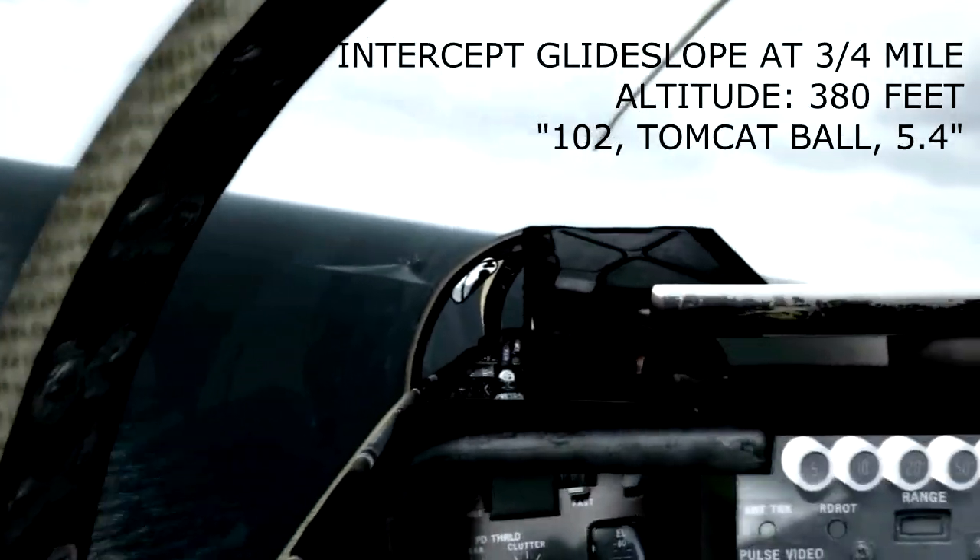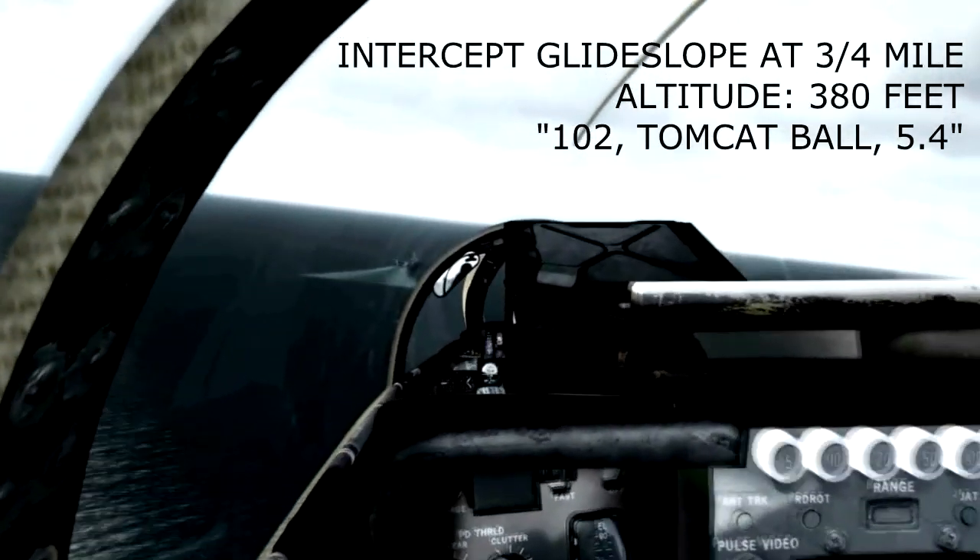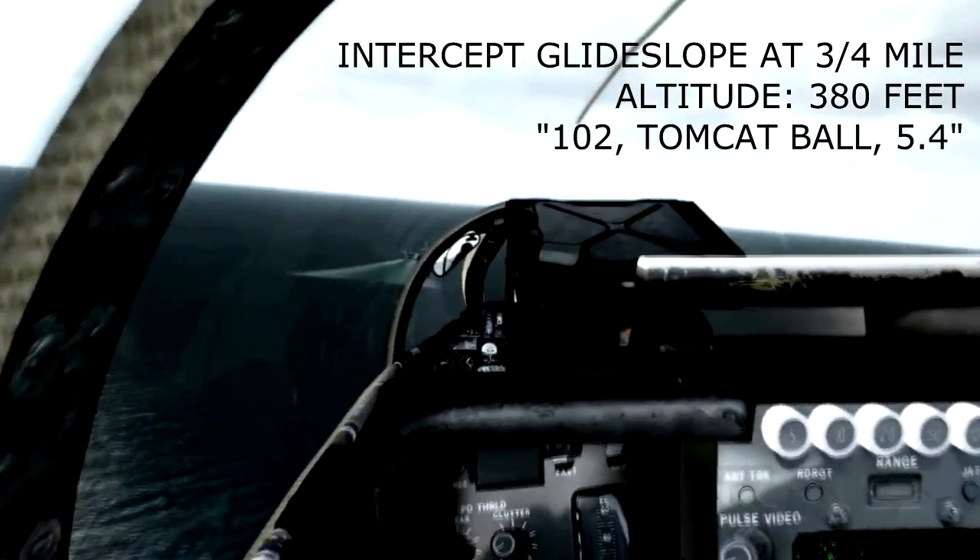Glide slope meatball acquisition will occur at approximately 0.6 nautical miles. On roll out to final, slightly overshoot the ship's wake.